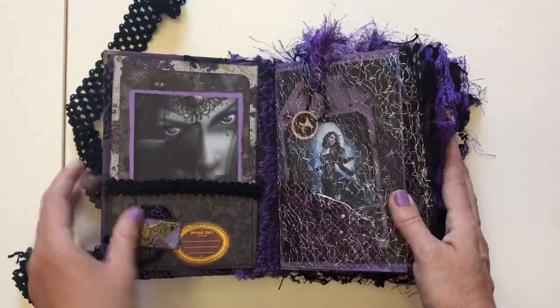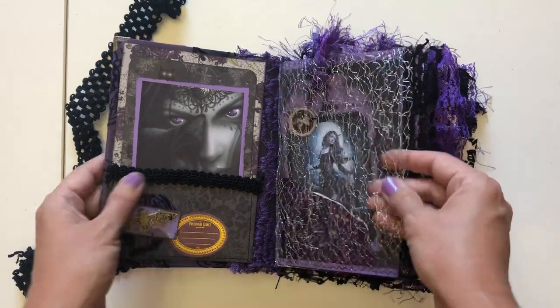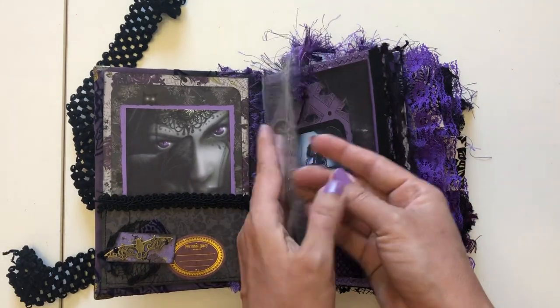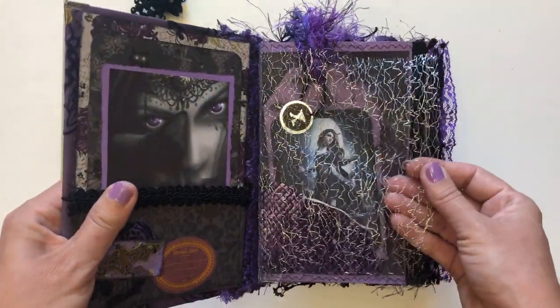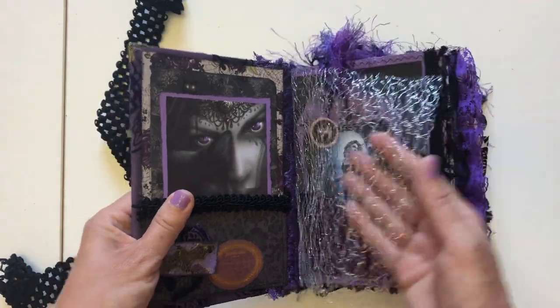I showed this when I was showing you how I was putting this book together — it's like a mesh but it's really, really light, so it feels cobwebby and kind of looks cobwebby; that's kind of why I put it in there. But again, a different kind of texture for the book.